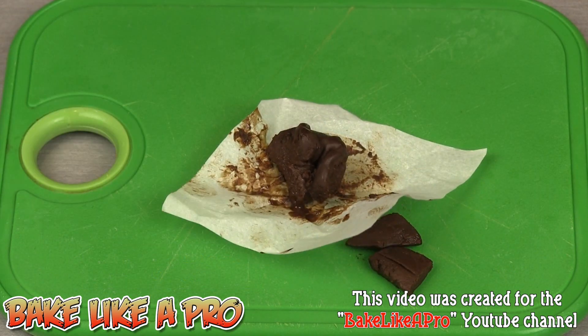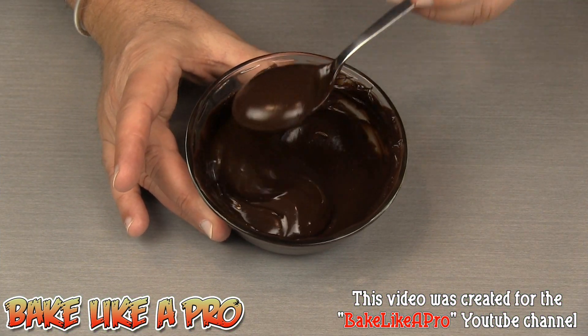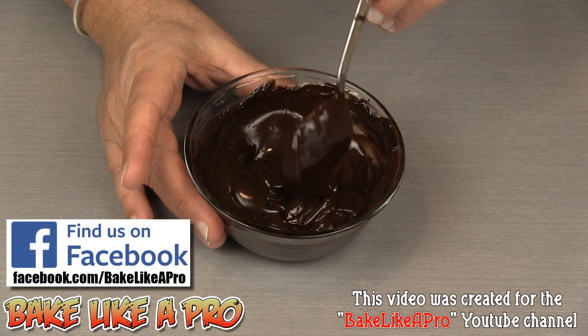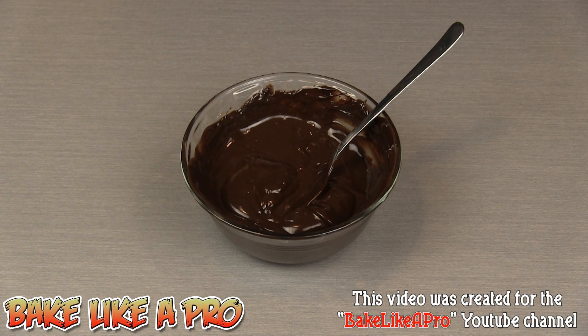Now that I've shown you how the chocolate ganache firms up when cold, I'll just show it to you again at room temperature. That's a really, really nice chocolate ganache. I hope this video answers a lot of questions about using 10% cream in a chocolate ganache versus a higher fat cream like whipping cream. Please give me a thumbs up if you enjoyed it, subscribe if you wish — I really appreciate that. I'll see you next time.